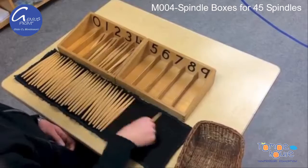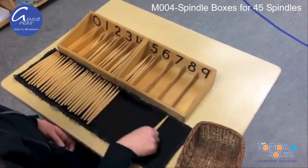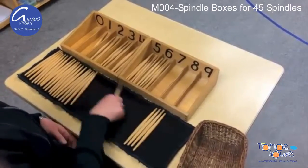The spindles are counted out and placed in their corresponding compartments in an orderly manner. The concept of working left to right is reinforced, and completion is met once all the spindles have been placed in the compartment.